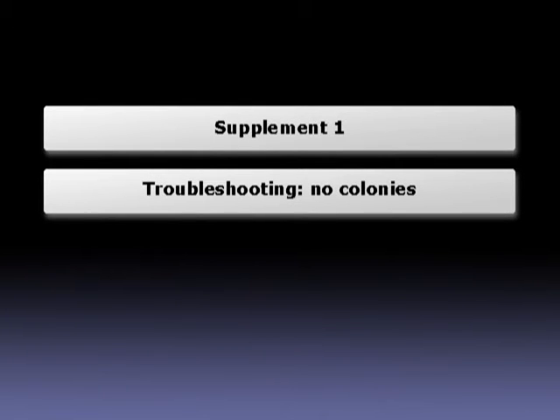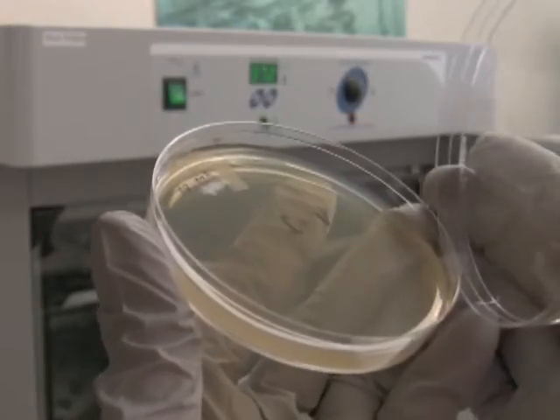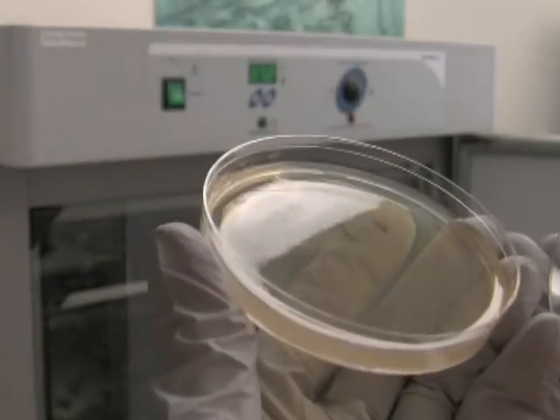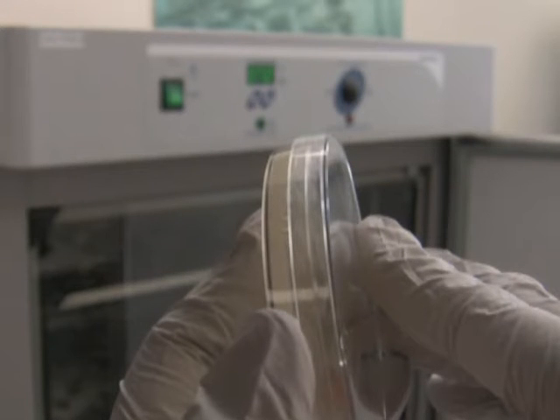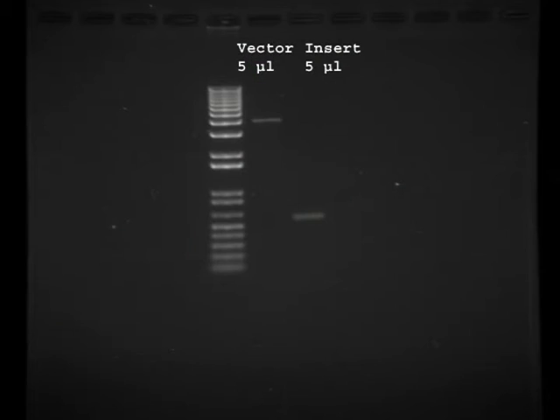In this troubleshooting supplement on 'no colonies' syndrome, when you don't get colonies from the first cloning attempt, I want to suggest a couple of ideas. The first deals with no colonies on your vector plus insert plate the next day after transformation. In most cases, the lack of colonies can be tracked to lost DNA — either the vector or the insert. To test that, prepare an agarose gel and run 5 microliters each of the vector and insert DNA. On this gel picture you can see relatively intense bands for both vector and insert. However, if one of your DNA fragments is barely visible or missing, it would most likely cause low efficiency of ligation. If that's the case, try to identify the step where you lose the DNA, or prepare the DNA fragment again.